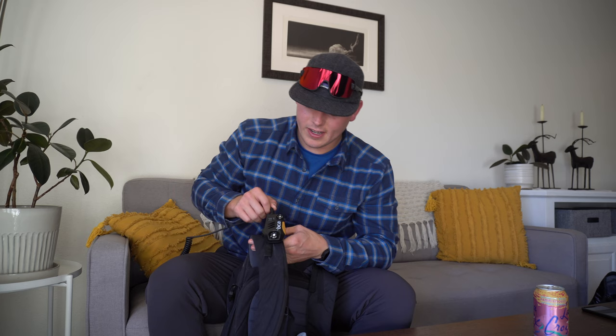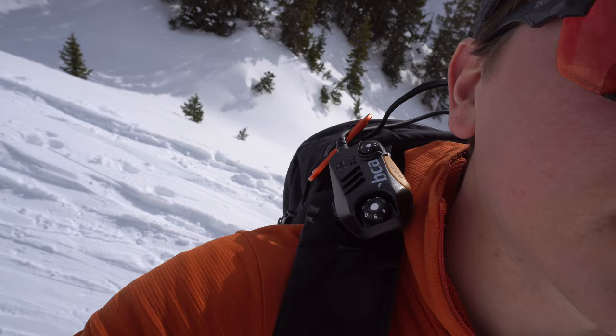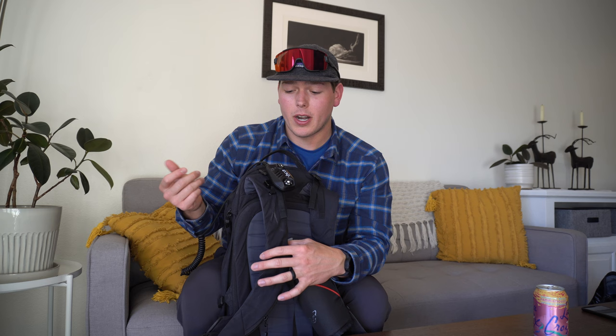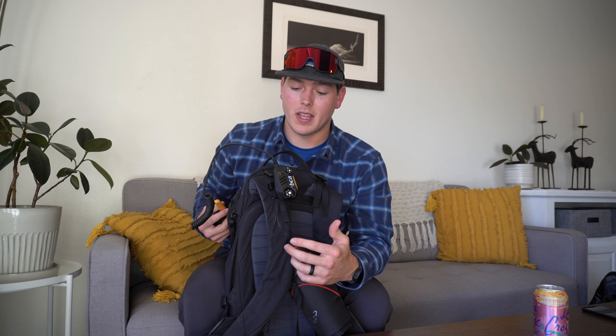Another thing I usually have on my pack is my BCA radio tucked in right here — good communication, easy access. A lot of things: if it's not right in front of you, you're not going to use it. If your walkie-talkie is in your backpack and you have to dig it out when you're trying to talk to your touring partner, you're probably not going to use it. If it's easily accessible, you will. It's a little bit of weight, but you're trading that weight for a really great communication tool on low-visibility days, when it's windy, or when you get separated from your partners on the way down. Phones die; walkie-talkies typically don't. Invest in a walkie-talkie — it's made a big difference.